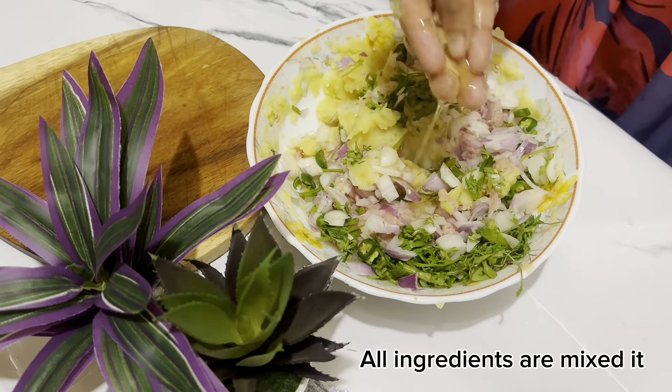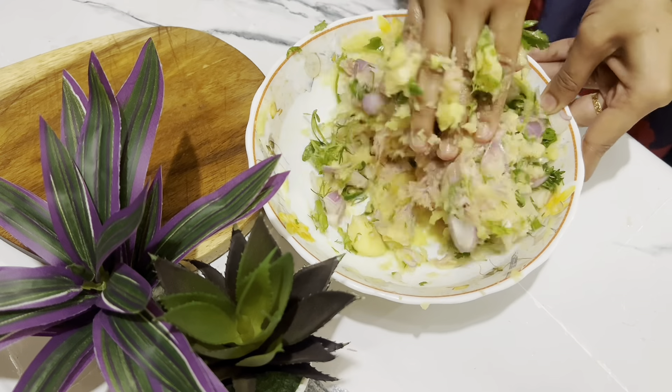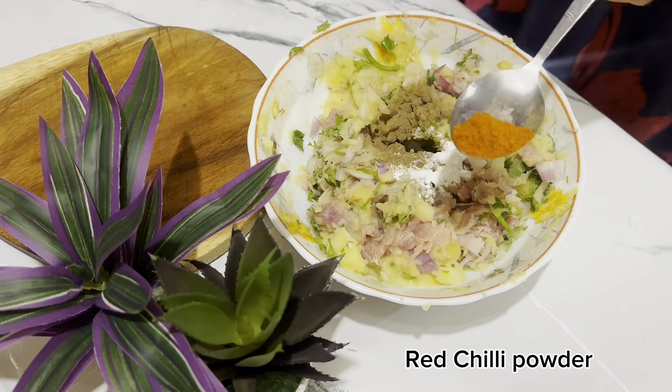We mix all the different spices together. We also mix them in olive oil and put them in hot water. We mix the garlic, pepper, and chili.